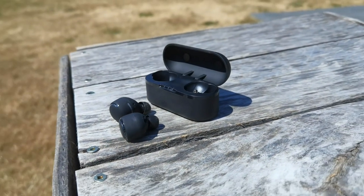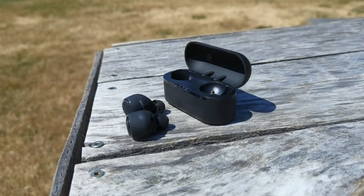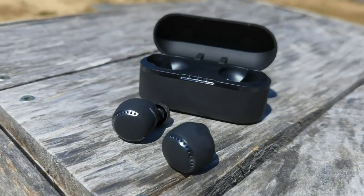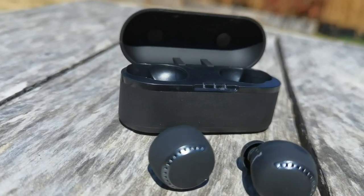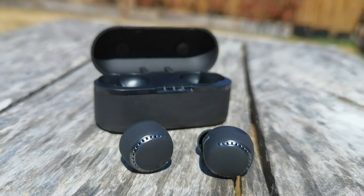In this review we're going to take a look at the design of these earbuds. We're going to talk about the fit, the comfort, the sound design, the active noise cancellation, ambient mode, and a whole lot more.